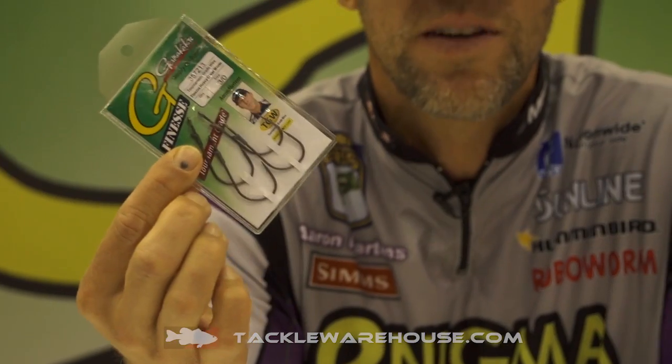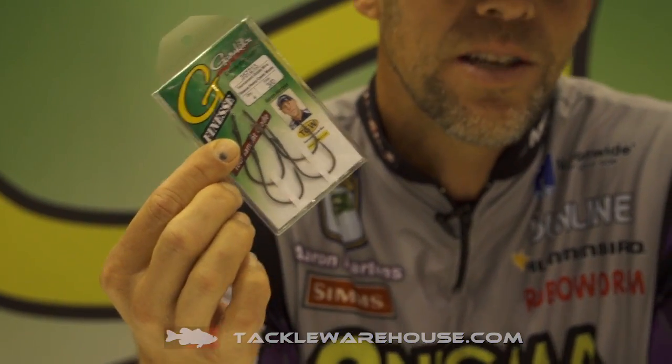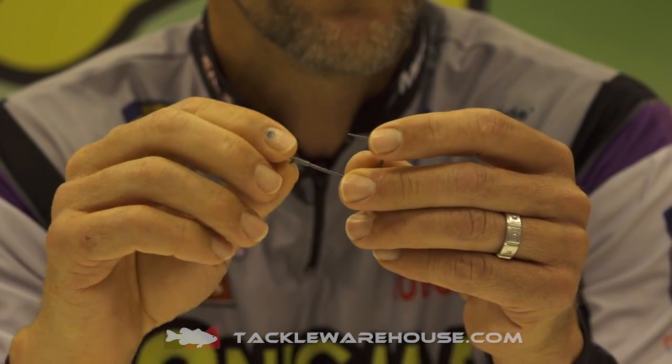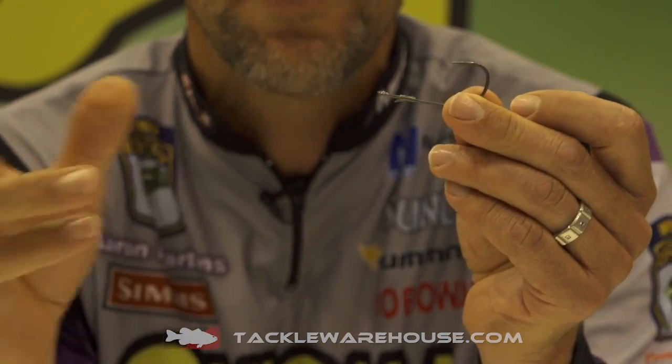I've been researching and developing this hook for a long time. I've had these hooks with the nano coat for about six or eight months. I've been playing with this hook in a couple sizes.